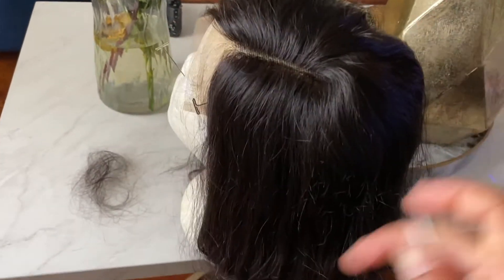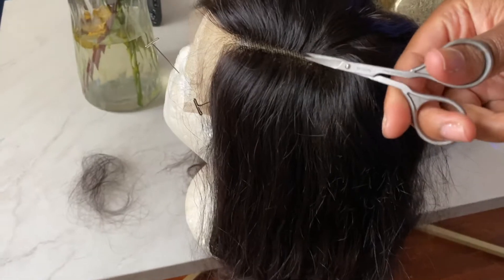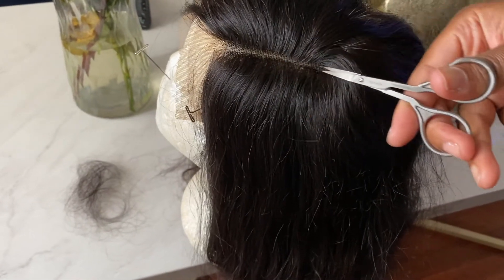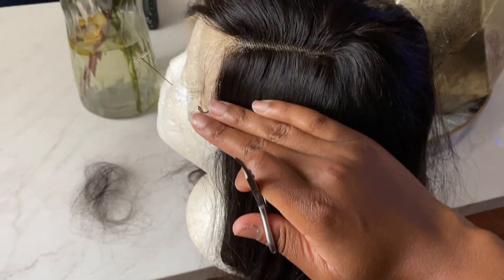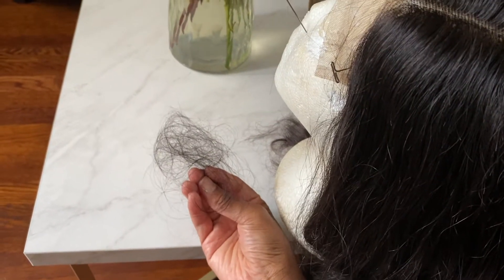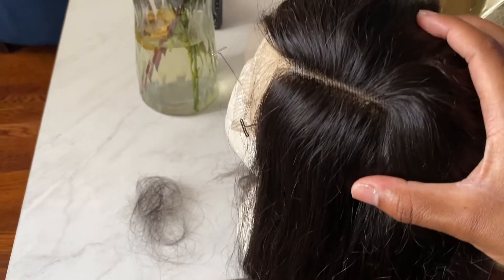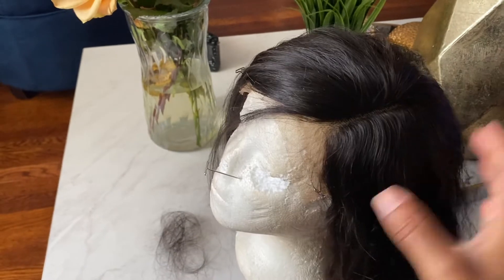I just took my little scissors and went ahead and thinned out the part a little bit, making it a little more distinct looking. As you can see, I didn't take out much hair — this is the only amount of hair I took off — but it just makes the part look a lot more natural with the wig.